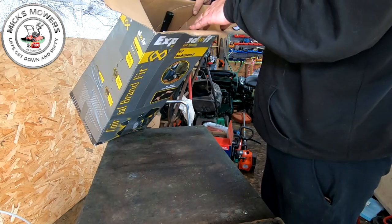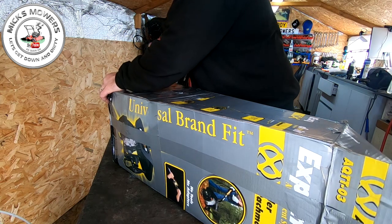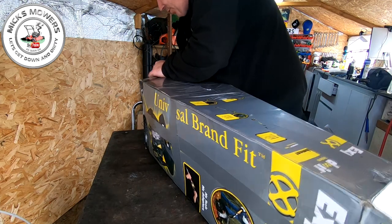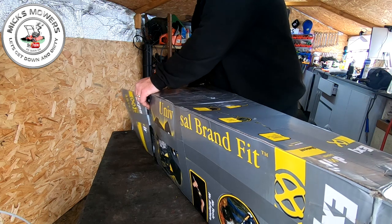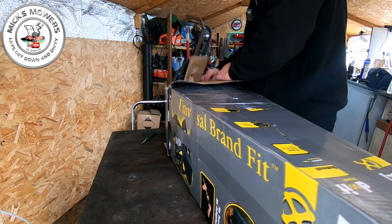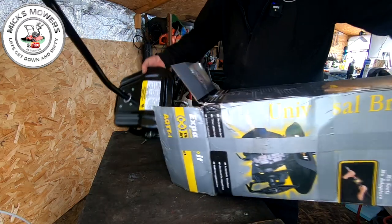I can now slide this out. It's wired at the bottom so let's undo it at this end - I can always re-tape it back up later on. It's been duct taped up but you'll see in a minute it's brand new. There's the tiller. There are more bits in there too. Let's get rid of the old packaging and let me grab my stool.